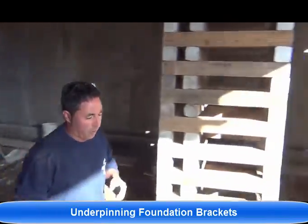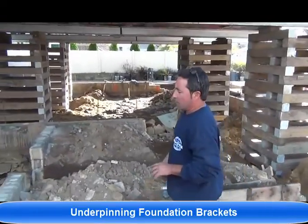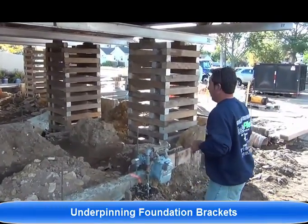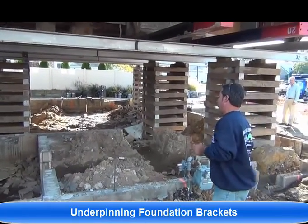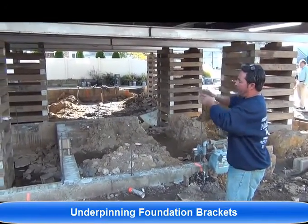Let me go across and show you what we're doing here on the second house. We're in the midst of installing helical underpinning brackets here, where all these piles have been marked out already. What we're doing here is the customer decided to go with the existing foundation — not to remove it, save some money, and we're going to be building on top of it.